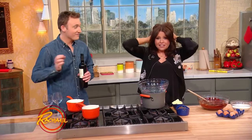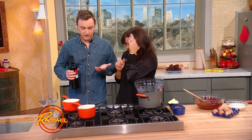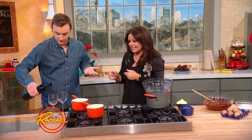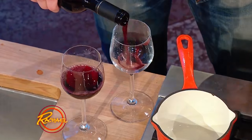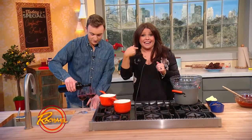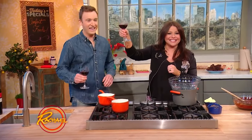Red wine and dark chocolate brownies. I'm getting crazy already. We're so excited. Before you start cooking with wine, obviously you have to pour yourself a little. My first word in life was vino. I was born to be a wino. Cheers to you, Grant.